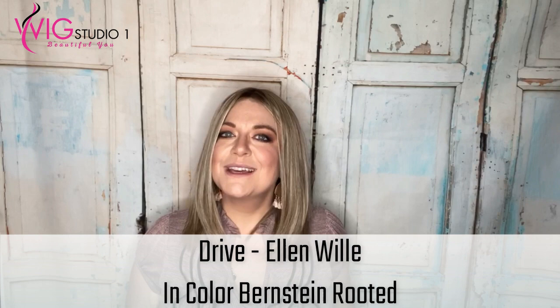Hi, welcome to Wig Studio One. My name is Christy, and I'm with Wiggin with Christy. Today I'm bringing you a review of a new wig for 2020 by Ellen Vella. This is the Drive wig, part of the Perucci collection. Drive is really amazing. I'm showing her to you in the color Bernstein Rooted, which is a 12, 24, and 27. We'll talk about that color, this cap, some styling — I can't wait to show her to you. Let's dive into this review.